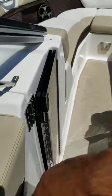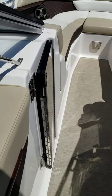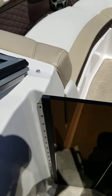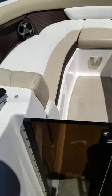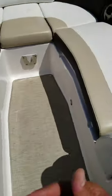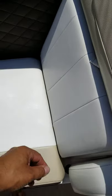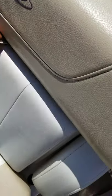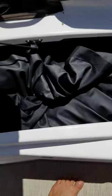If you're in transit and you want to close the window, you can open this up and use this to close it. That way you can block wind from coming inside. In the front on the starboard side, put your finger right into this pocket, pull this up, and there's where the cover of the boat is.